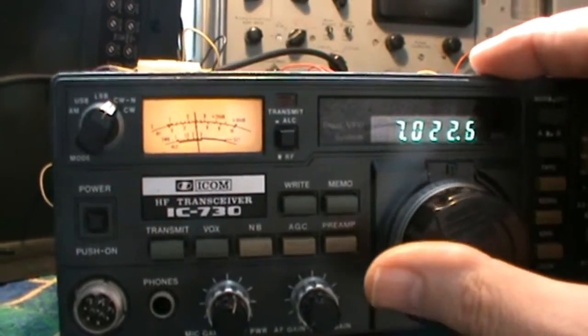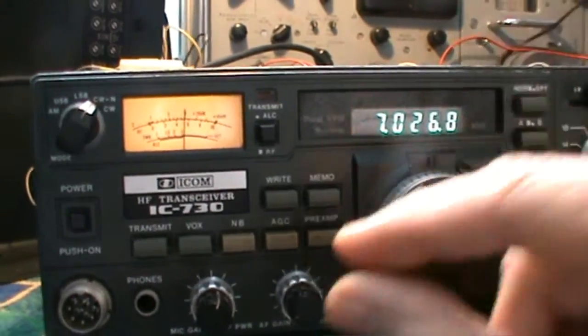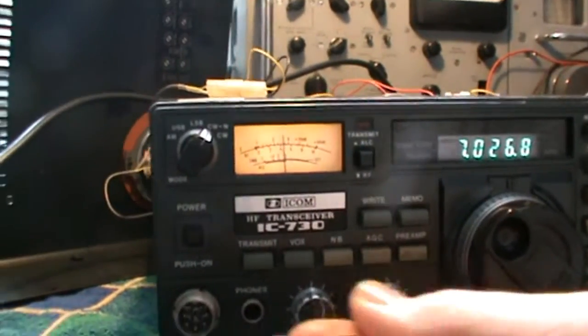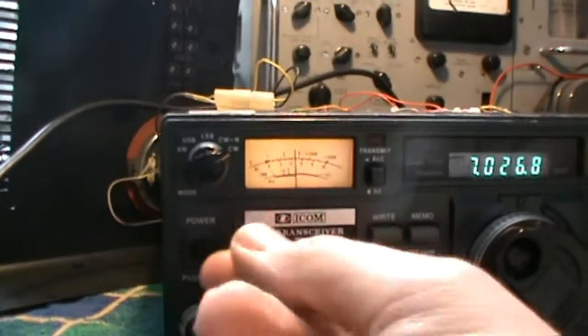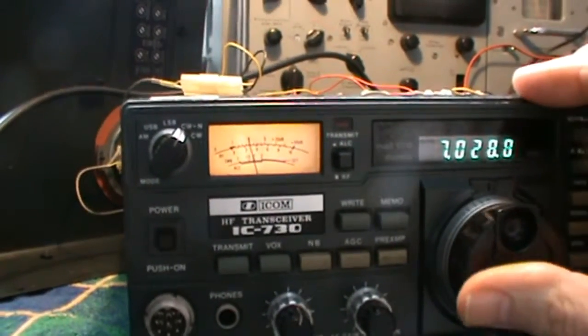So you get a lot of mixed signals, which makes it very difficult to receive them. Switching CW wide to CW narrow doesn't really make any difference.